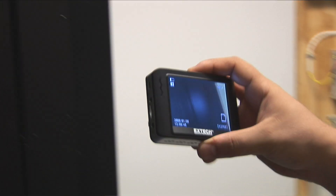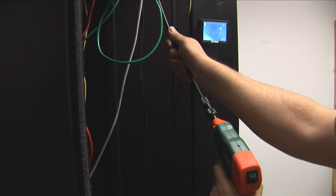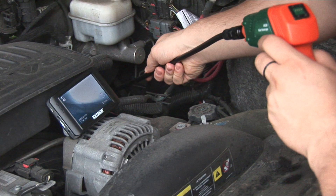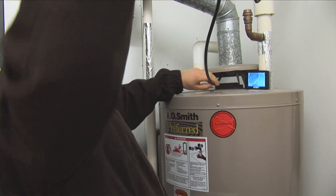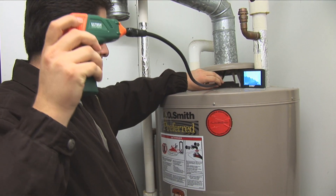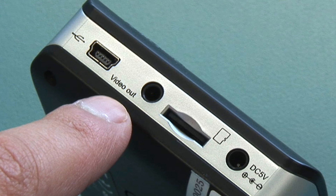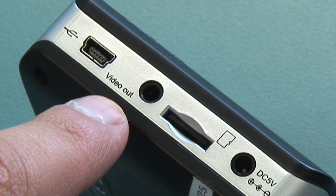Another feature of the BR200 and BR250 is the detachable palm-sized wireless 3.5-inch color LCD display, permitting you to inspect components at a safe distance or at your workstation. Images can be viewed remotely from up to 32 feet away. The monitor also has a video out jack for viewing on a larger monitor or television, adding convenience and versatility.